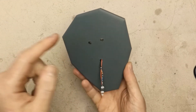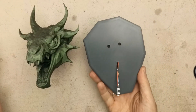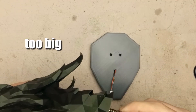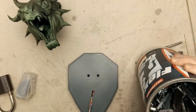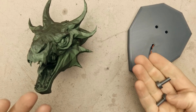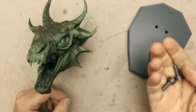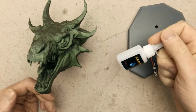Now the base is ready and it's working, so I can just find the proper screws to mount the dragon to the base and the project is done. I couldn't find any proper screws to mount the dragon to the base — even my random bits shame jar did not help. So the easiest solution is to print two pins and use some CA glue. And now I'm ready for the final assembly.